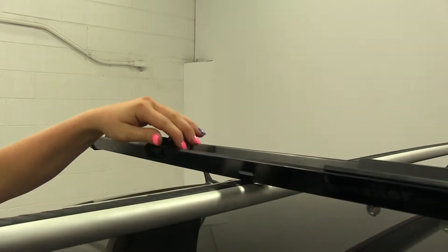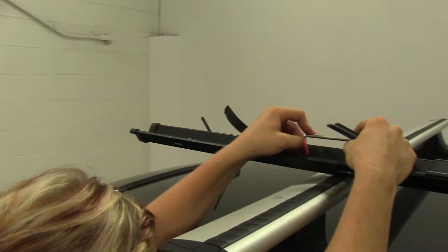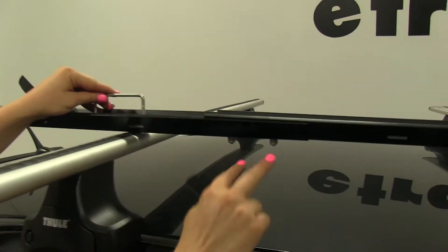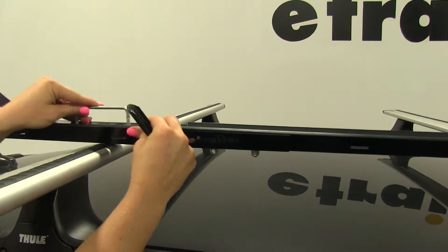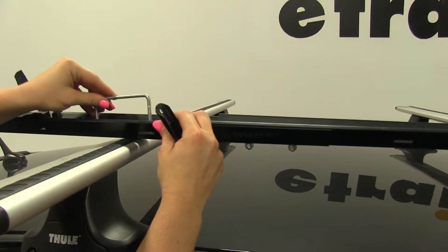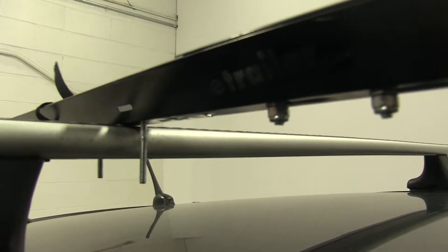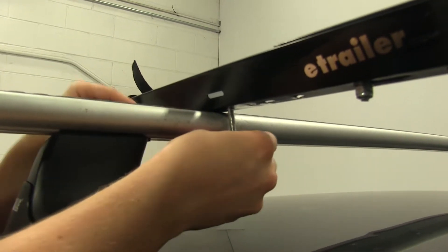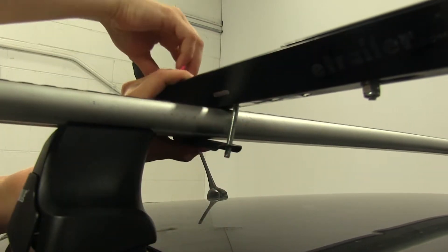Remove our bracket. This installs with the U-bolt on top. You may have to slide — leave the two nuts here which will allow you to adjust the rack front to back and slide it in order for it to fit around the load bar. Then take our bracket with the flat side up and position that over the U-bolt.